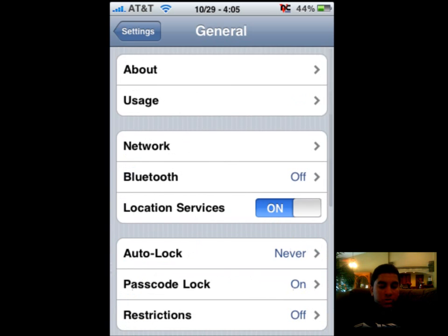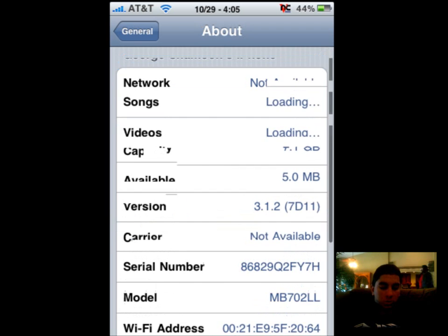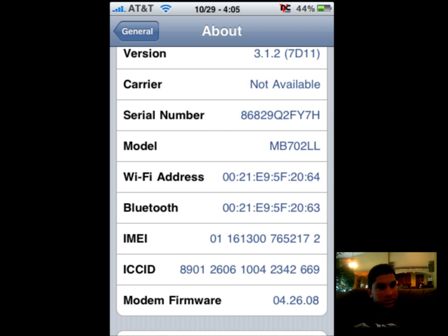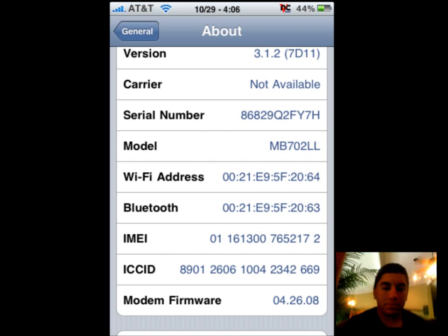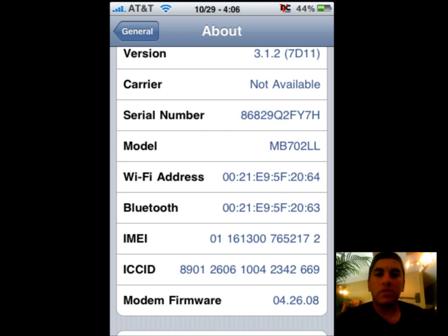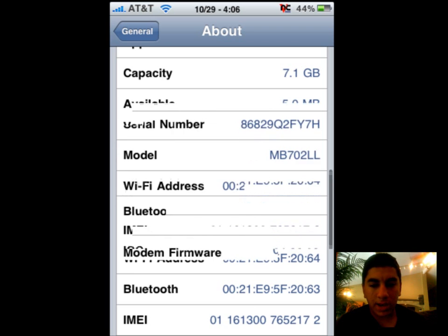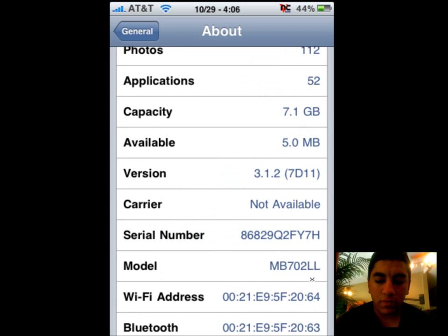I can show you that I am on 3.1.1 and also with a baseband of 4.26.08. As you can see right there, it is 3.1.2 right there and I do have the 4.26.08 firmware.